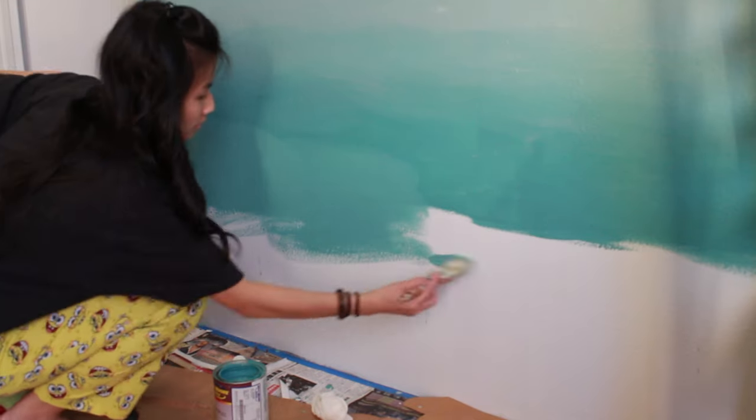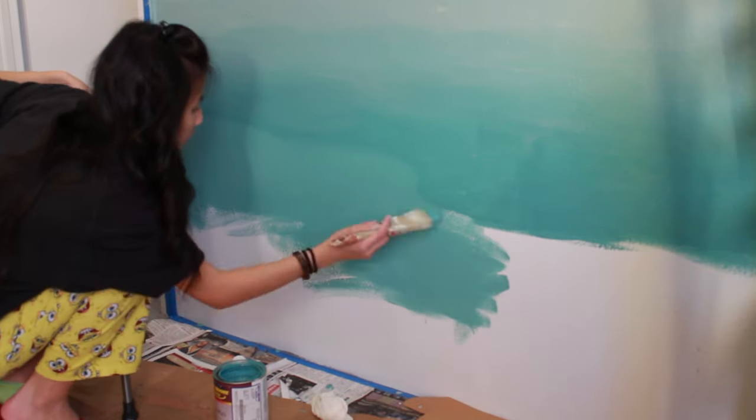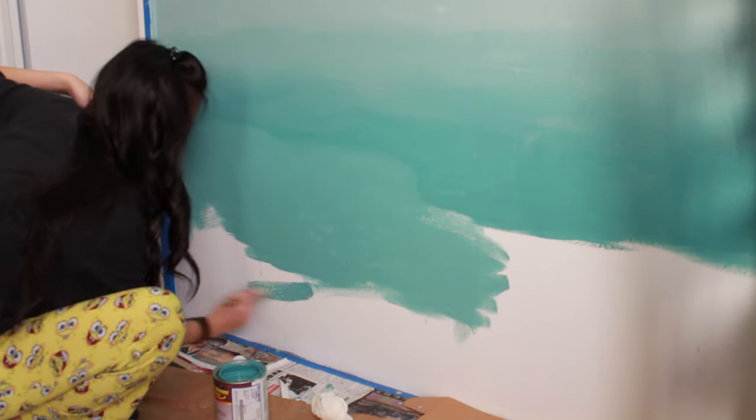What also sucks is that the paints look like different colors when they're wet versus when they're dry. So as you see, it looks like I'm painting a lighter color but it's actually the same color as the one right next to it.